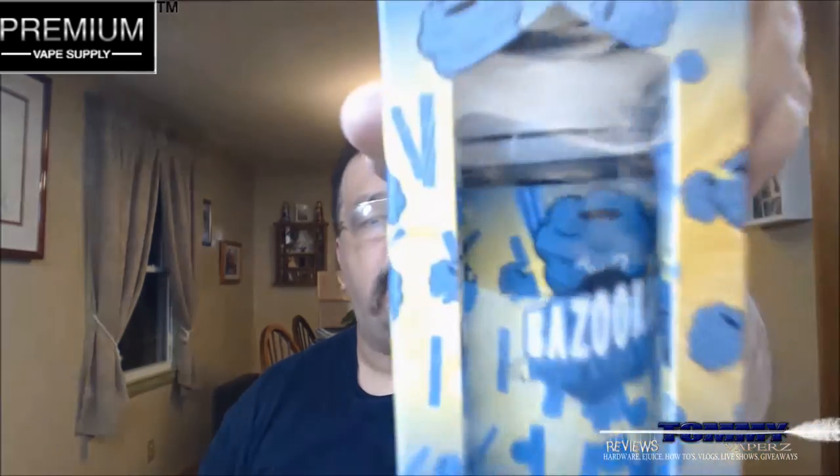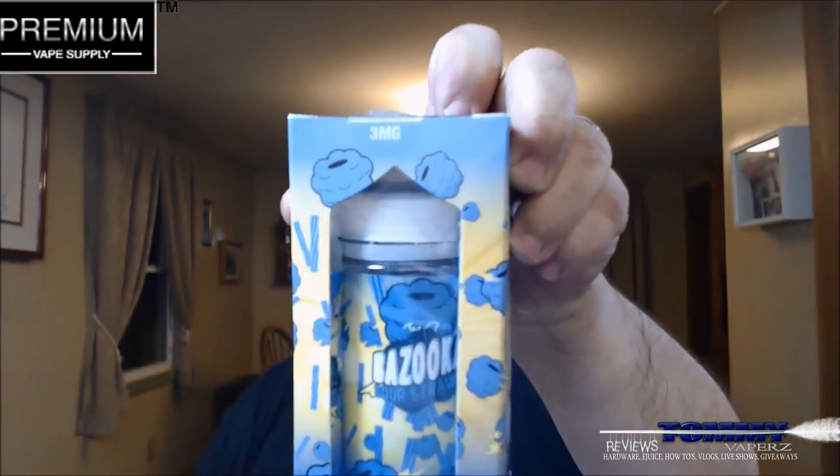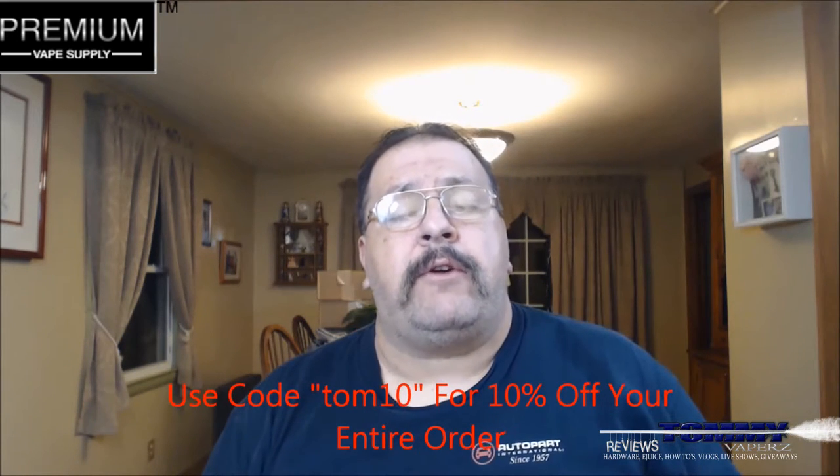The flavor we're going to take a look at today is from Bazooka, and this is their Blue Raspberry Sour Straws. Look at the size of that thing — 200 mils. This is a 200 milliliter bottle, and it only comes in a 200 milliliter size for $44.95 over on Premium Vape Supply. You can get your nic levels in 0, 3, and 6. It's a 70/30 VG/PG mix. If you go over there and use code TOM10, you'll get 10% off your entire order.